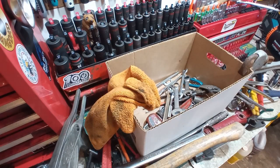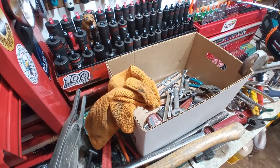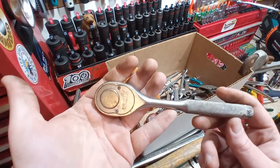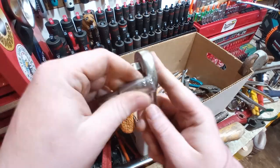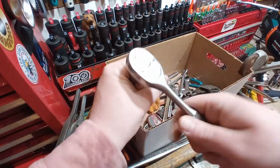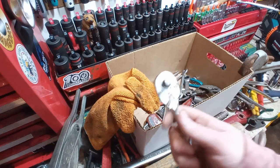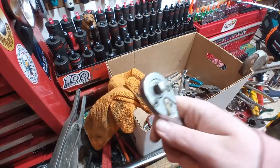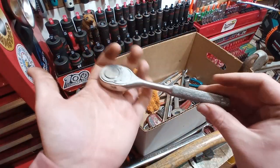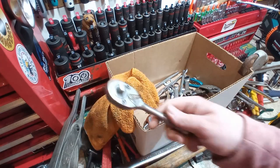If you guys remember, I had a tool haul a little bit back where I picked up this beautiful Gray Canada ratchet. I don't know if you remember what was wrong with it — well, there's more than one thing wrong. But we have the same thing here. I don't know how this happens — we got two different screws. That's definitely the factory one; I'll probably have a proper Phillips replacement for that. But this is a Proto Classic pear head in great condition overall. Works good even when it's in upside down. Two dollars.